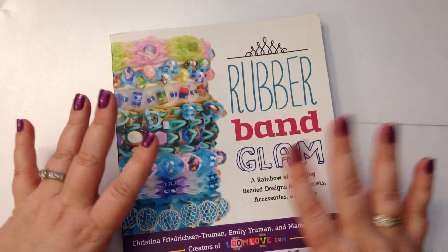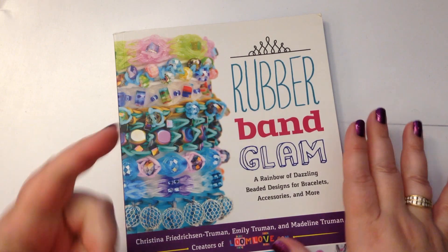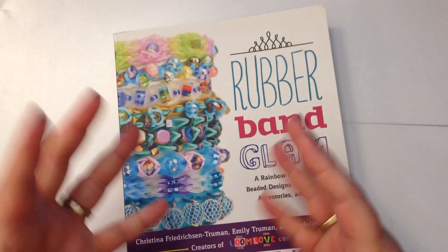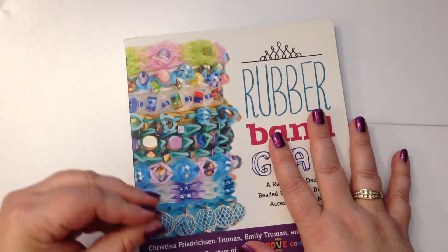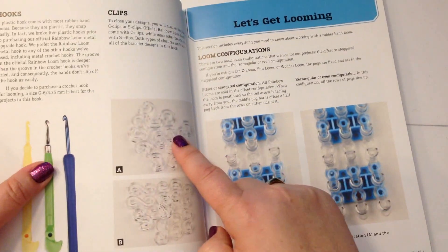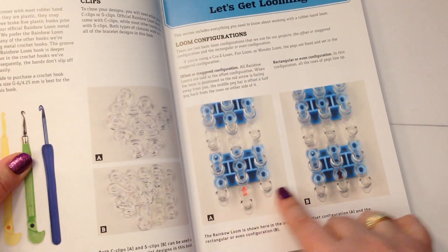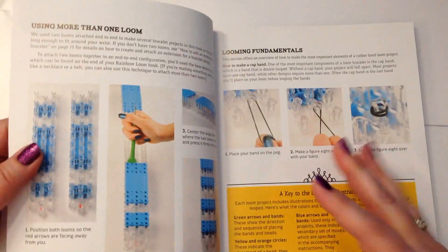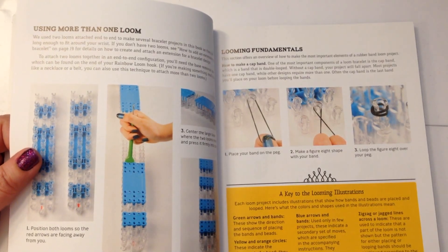There is a complete overview of the tools you're going to need, the supplies you're going to need, and all the different techniques you'll have to learn to do these bracelets. There are 30 projects with step-by-step photos. Have a look at this — it shows you the types of tools you need, the different kinds of clips you can use, then it explains what the loom configurations are and the correct terminology for when you are looming.